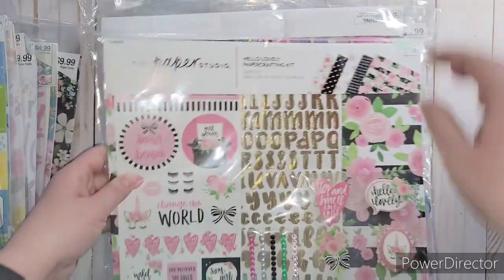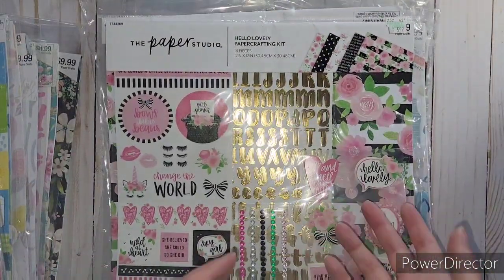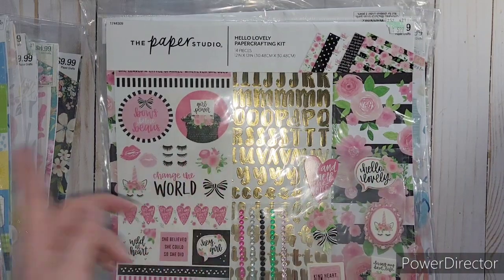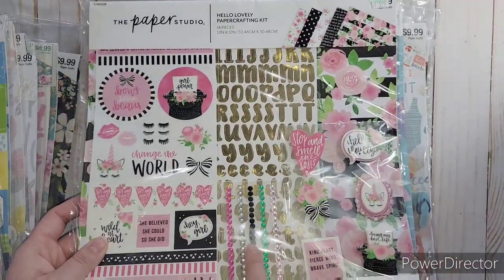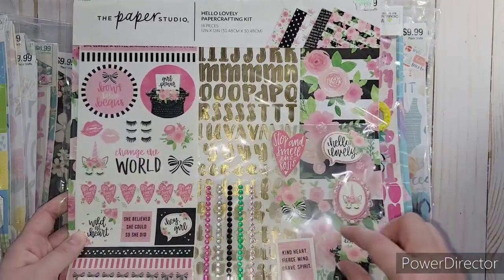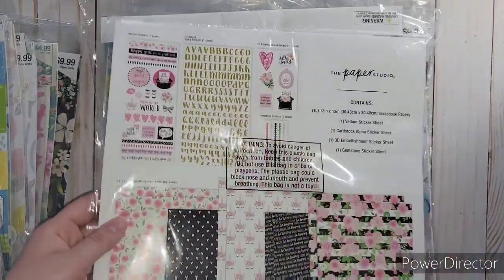This one was really cute - Hello Lovely. It's got a lot of black, white, pink, and gold. It's got eyelashes, kisses, hearts, bows, unicorns - like all the girly girl stuff in here. It's got those little gems and these three-dimensional layered embellishments. I love those layered embellishments.